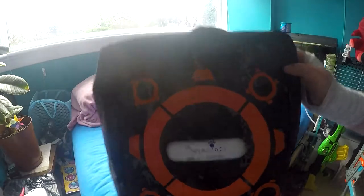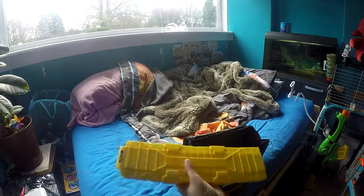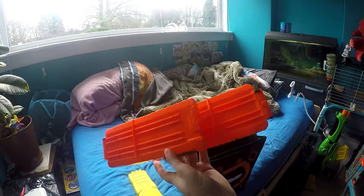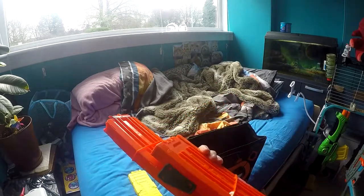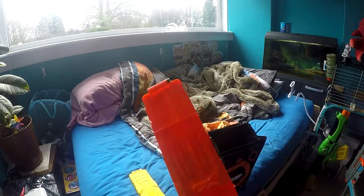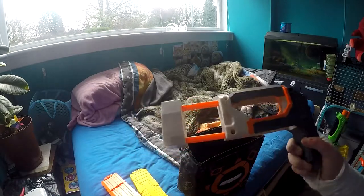This bag has my magazines and accessories in. Here is a Busby magazine that takes 20 darts. Here is the Modulus Flip Clip, which has two 12-dart magazines that go together, but you can also take them apart and use them singly.